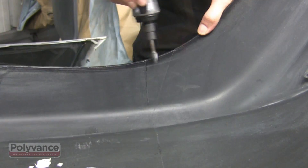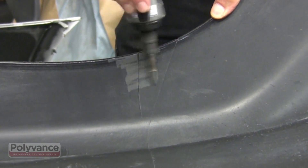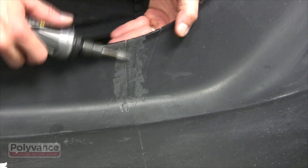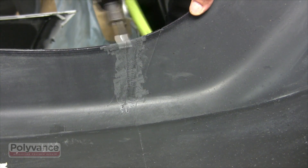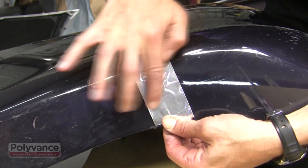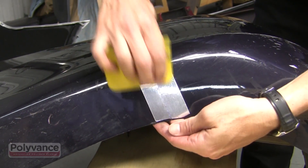Using a die grinder or Dremel tool, rough up the backside of the plastic — just grind it flat. Remove any paint overspray on the backside and get down to some clean raw plastic. Use some heat-resistant aluminum tape on the front side to hold the tear together. This also keeps the melted welding rod from pushing through the crack as you make your weld.